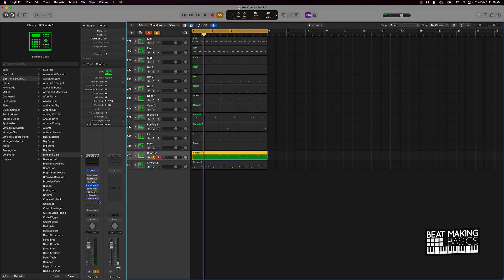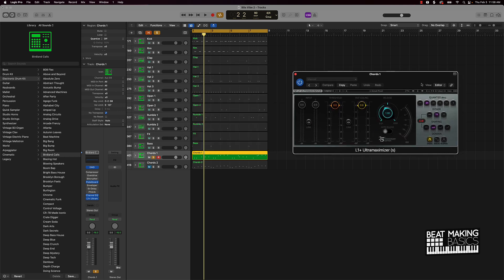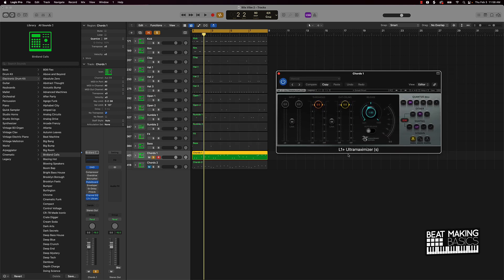There are a few ways you can make this loud. As you heard in some of the other videos, we've been using a couple of plugins. One is this ultra maximizer — you can put this on drums but you can also put this on your instrument sounds. You pull up the L1 Plus Ultra Maximizer plugin — it's a Waves plugin — and you basically turn the ceiling down and the threshold down. Let's check it out.